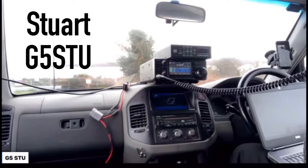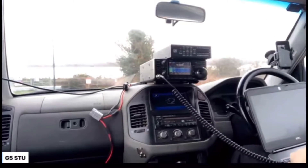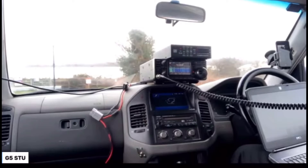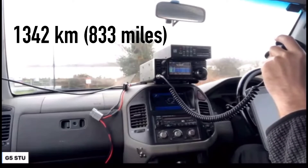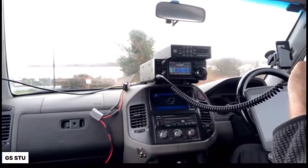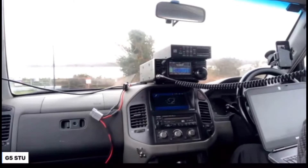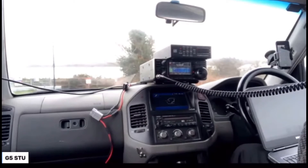Golf 5, Sierra Tango Uniform Portable. CQ, CQ. Golf 5, Sierra Tango Uniform Portable, listening. SP/K4OGO. There he is, Walt — I'm just getting you in the log. Good morning, Stu. There's a lot of noise on this and I got QRM all around me here — 20 meters is kind of a jungle this morning. But you're about a 5-5 here. Sugar Papa slash Kilo 4, Oscar, Golf Oscar. Golf 5, Sierra Tango Uniform — you're 5-8 with me. 5-8, Walt. Absolutely crystal clear. Big thanks to Stuart — we went through 20, 15, and 12 meters, and got to hear myself making pretty good contact with the antenna. That was a lot of fun.